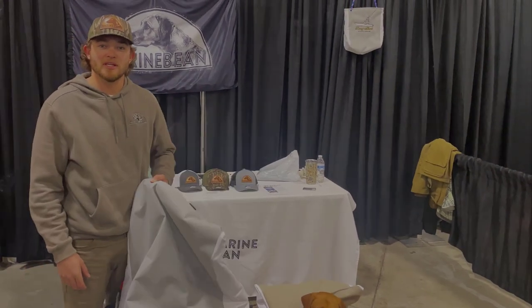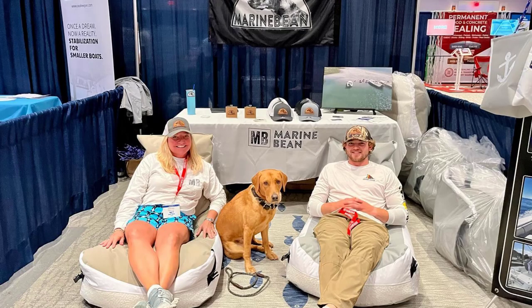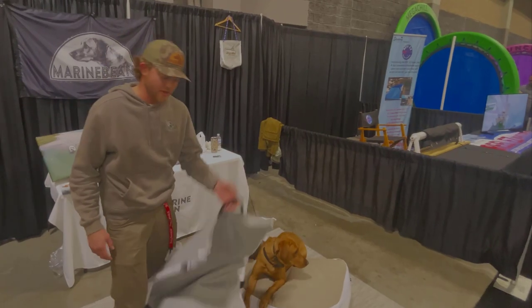My name is Sean Lacey with Marine Bean. We manufacture everything in Wilmington, North Carolina. This is a family-made product and a family idea. Everything came from our family being on the water all the time. We went down to the islands all the time. We were always fishing, always going offshore and hanging out on sandbars whenever we get a chance. With that came a lot of previous products that we found issues in, and we wanted to go ahead and try our own. With that came the Marine Bean.